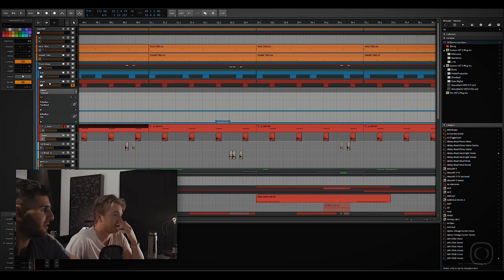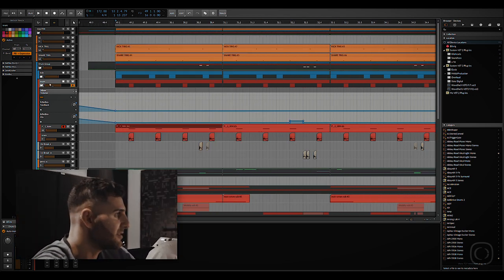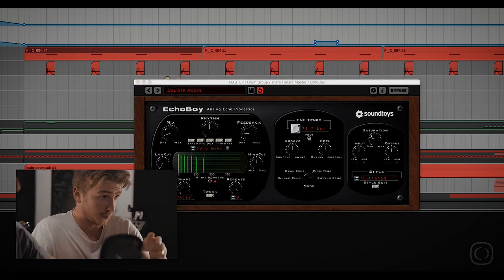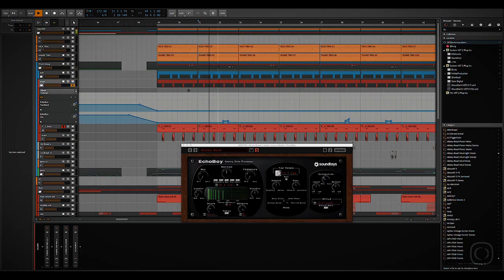On the snare we've got an Echo Boy that we have automated. This is a delay unit that is automated just at certain points throughout the track — it's usually kind of a fill. As it's getting to the end of its motif in the track, this will come in. It's just like a bit of a flutter on the snare that comes in. That whole thing — automating the delay — is quite a theme throughout the track. There's a lot of different parts where we've done that same thing, and it's like one of the sonic signatures of the track: having these delays that are coming in and out giving it the stutter effect.